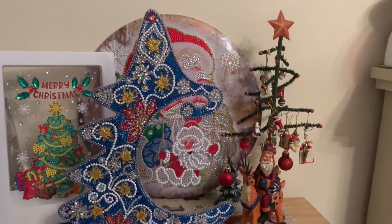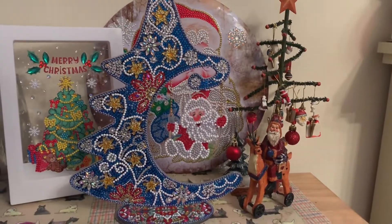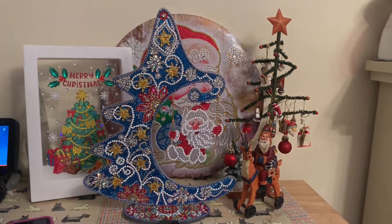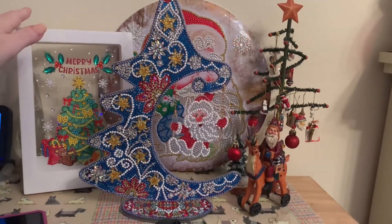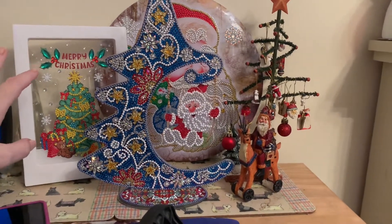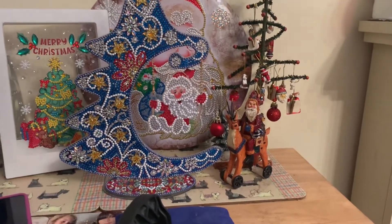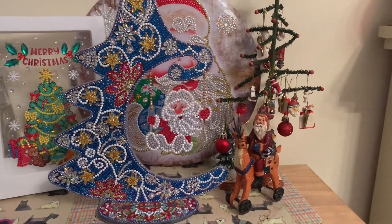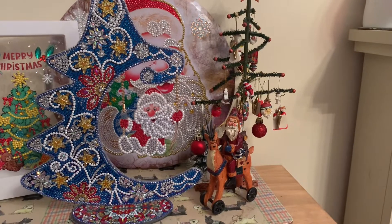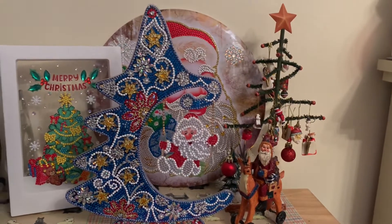Hi everybody, Liz here, thanks for stopping by. I just thought I'd show you a few of my little diamond painting projects that I've finished. I've already shown you the little light-up picture, which is propped up at the moment because I still never did figure out how to do those little plastic things. I've got my little Santa tree there and Santa riding a reindeer.